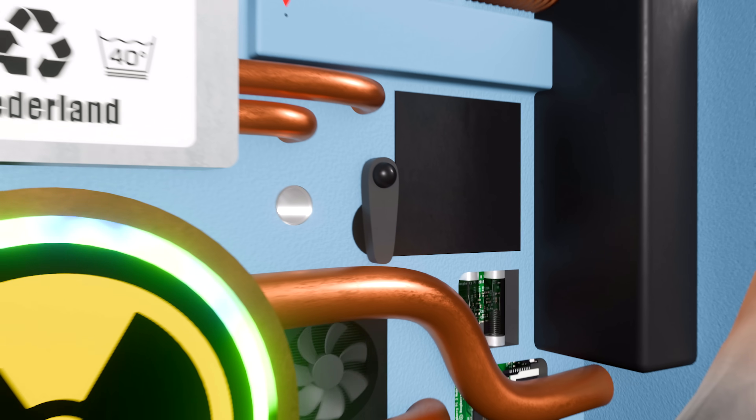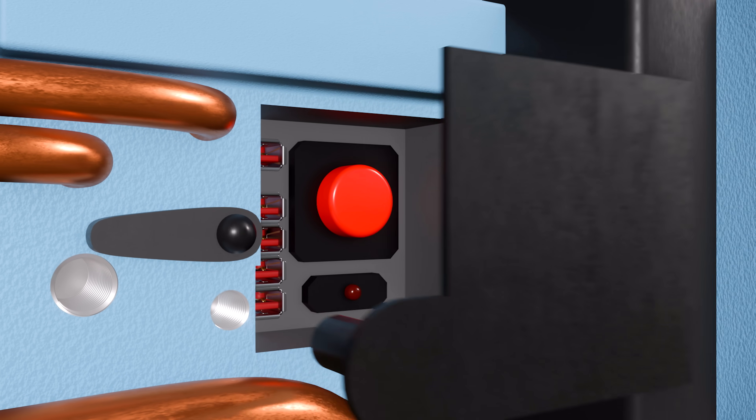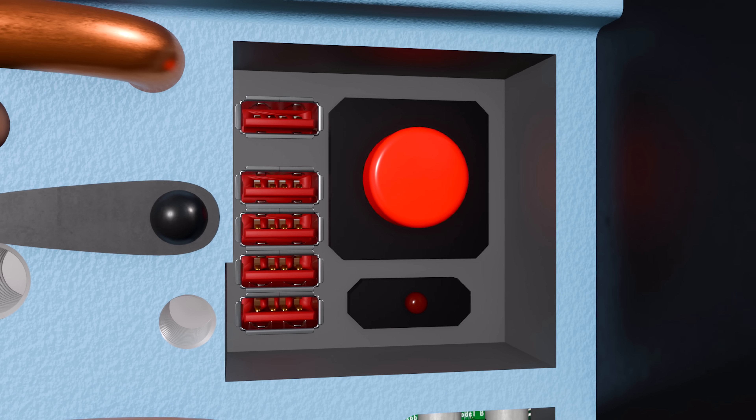To begin flashing the BIOS, first turn the lever securing the black cover. This will allow you to take off the cover and access the BIOS control panel.